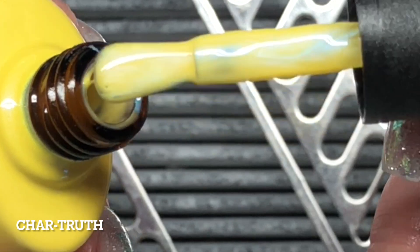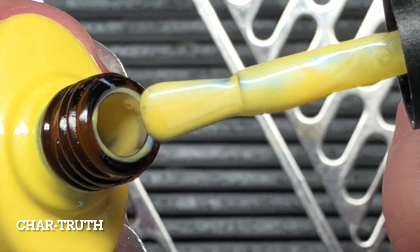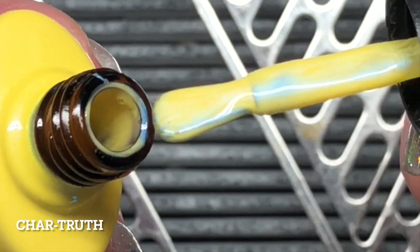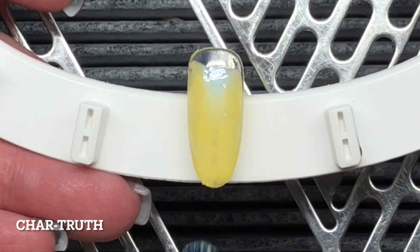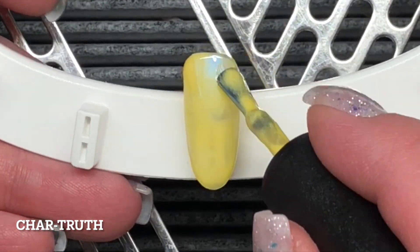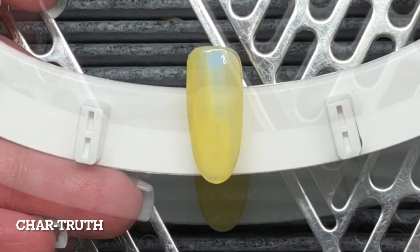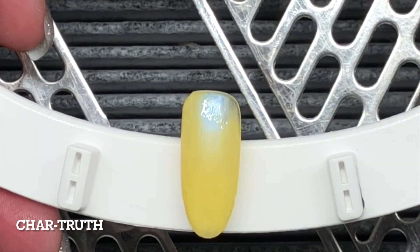And then I have Chartreuth. This is a beautiful spring yellow — it's a little bit darker than a pastel, but it's not that bright sunshine yellow. I love this color. Oh my gosh, so pretty.